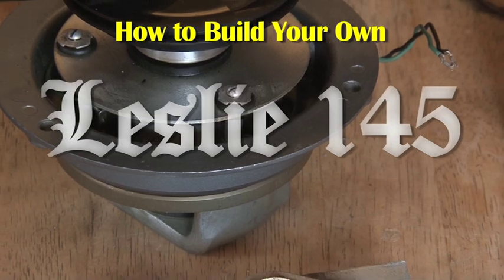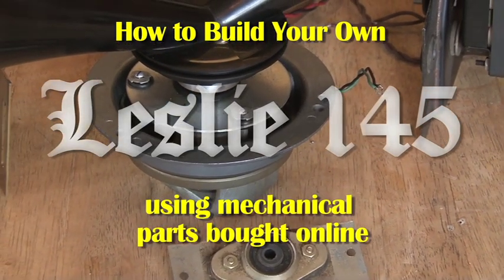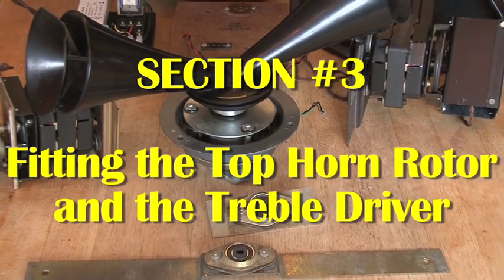Welcome to the third part of how to build your own Leslie 145 using mechanical parts bought online. In this video I'd like to show how to fit the top horn rotor and the treble driver into the cabinet, as well as the drive motor for the horn.